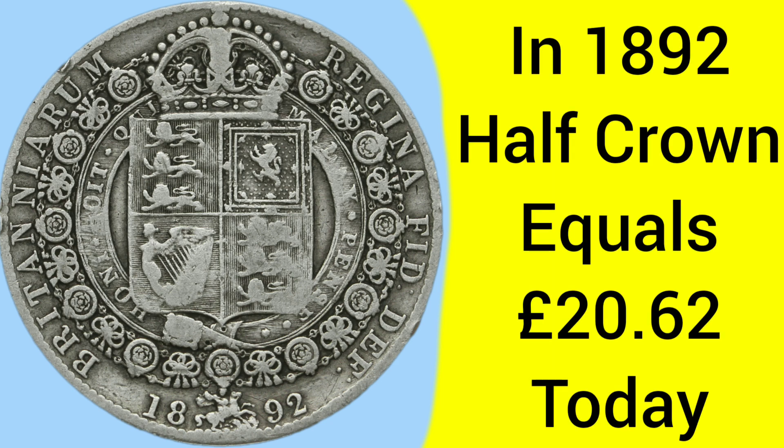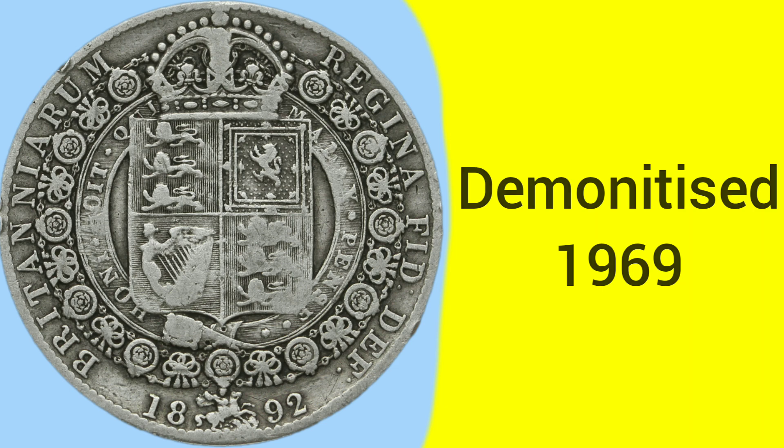Back in 1892, a half crown was equal to around 20 pounds and 62 pence today, so whereas then you may have had a half crown, now you have a 20 pound note — similar purchasing powers. The coin was demonetised in 1969 in the run-up to decimalisation.